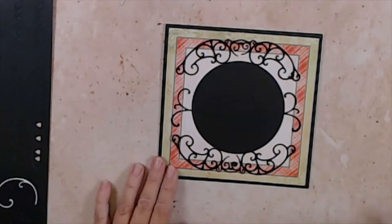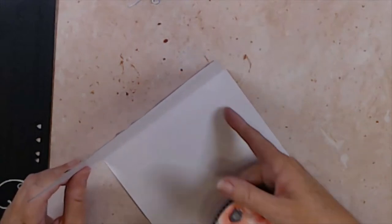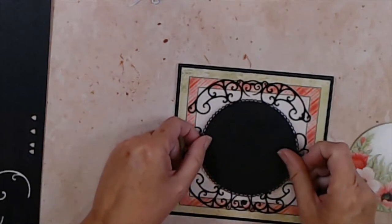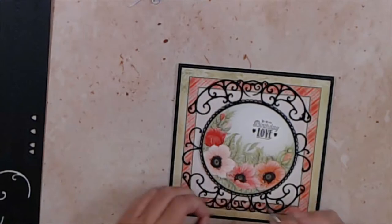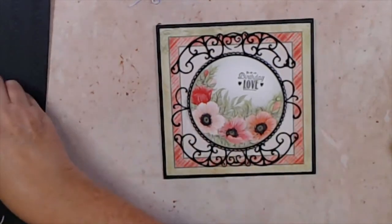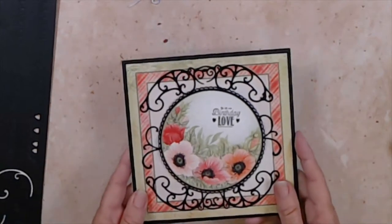Someone asked if you could just cut your card base out of black — you could definitely do that, but for the inside you'd just make a white panel so you can write a greeting inside. That's really the only reason to use white. You could definitely use black paper and just cut yourself a panel quickly to add. There's our first card done.